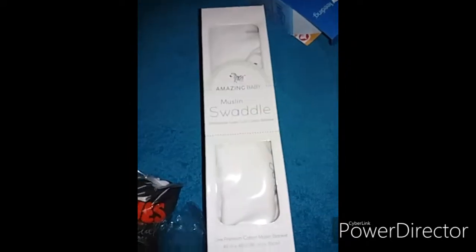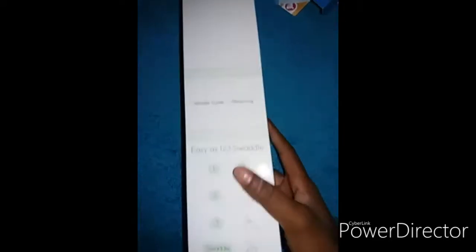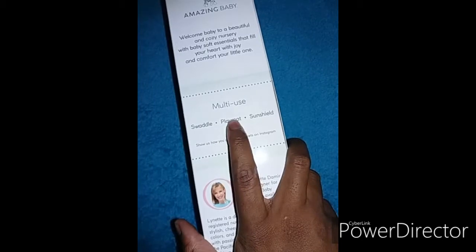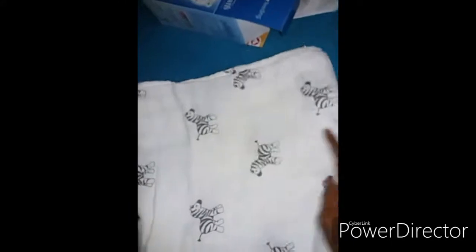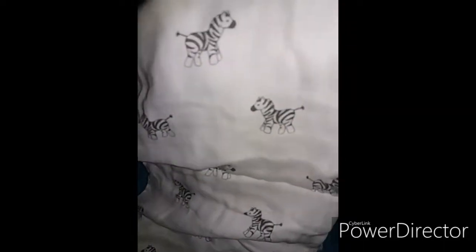The next thing is this muslin swaddle from Amazing Baby. It says here it's multi-use — it can be a swaddle, a playmat, or a sun shield. I'm just quickly going to open this. It has a zebra print on it.